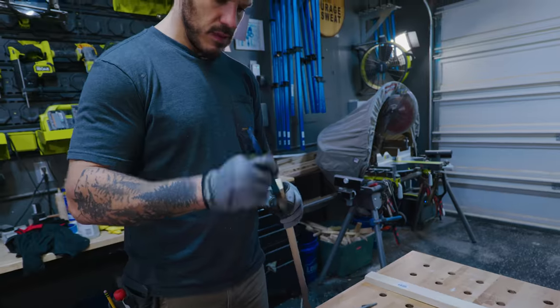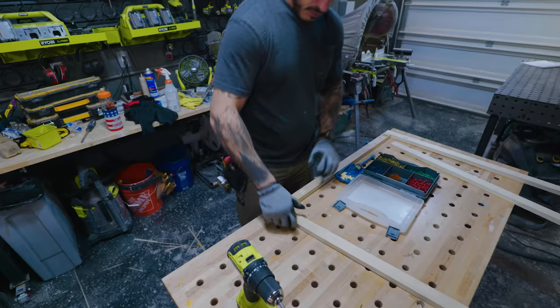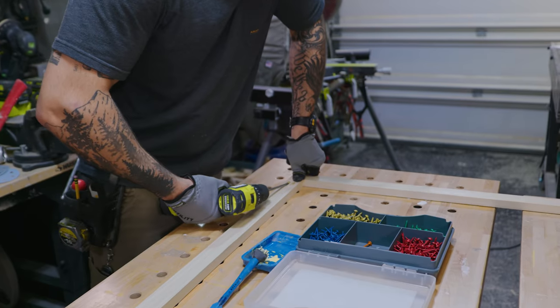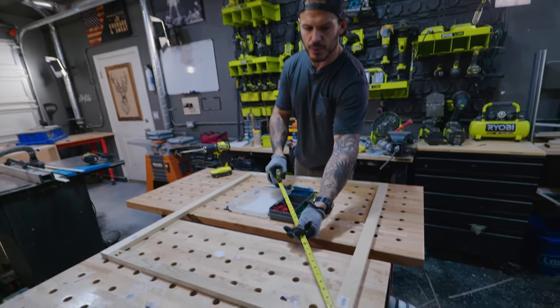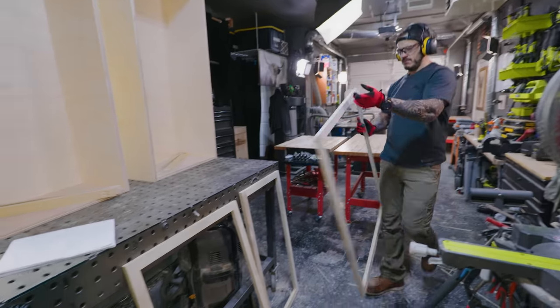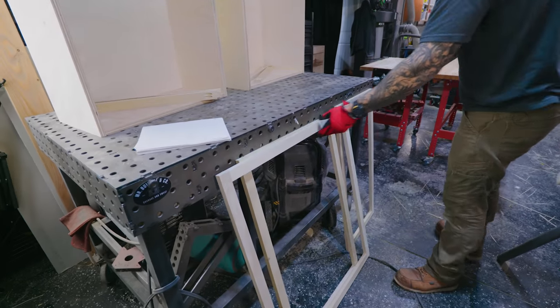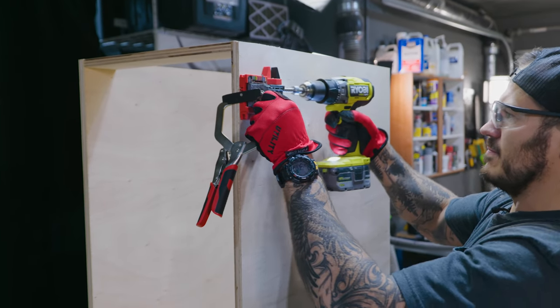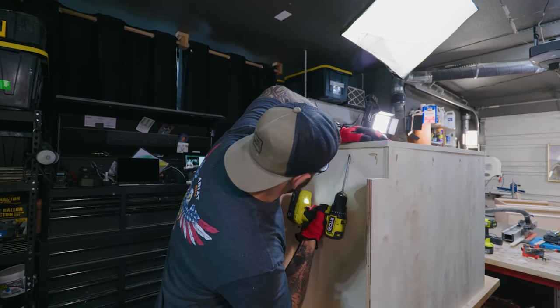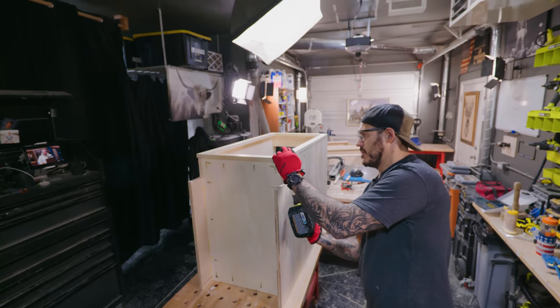I'm going to start cutting them up and putting pocket holes to create a frame, then put pocket holes on the outside to attach it. Our first face frame is officially complete. Make sure corner to corner is the same number. You're going to let it dry, sand it. To attach them, I'm going to put pocket holes on the outside. There's going to be filler pieces between the walls, so we'll clamp it on, drill the pocket hole through, and then attach this face frame.